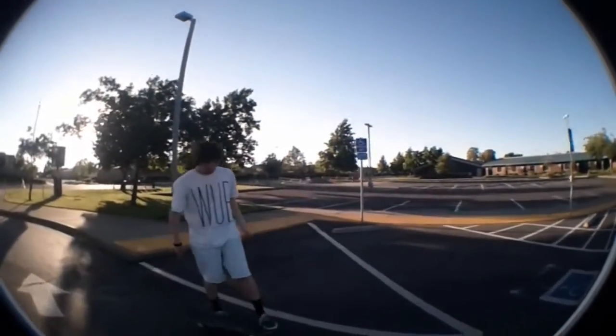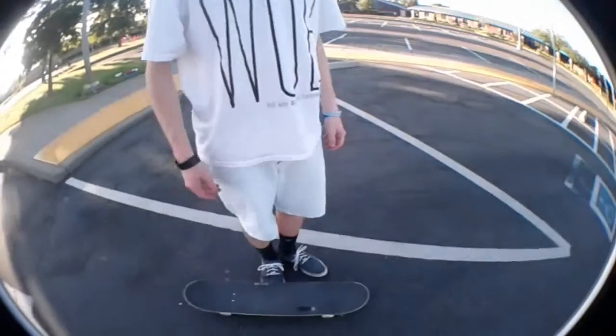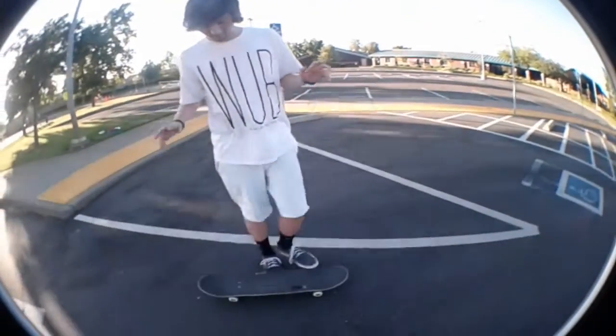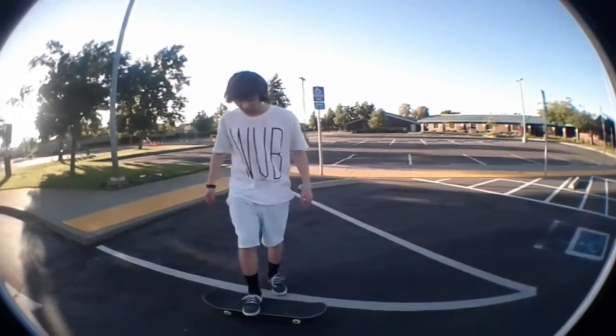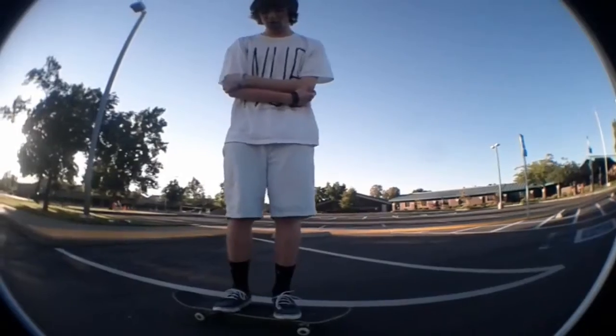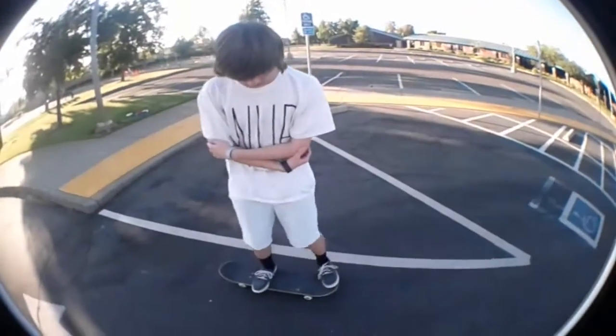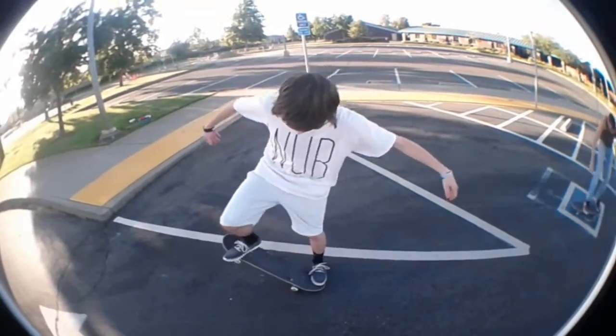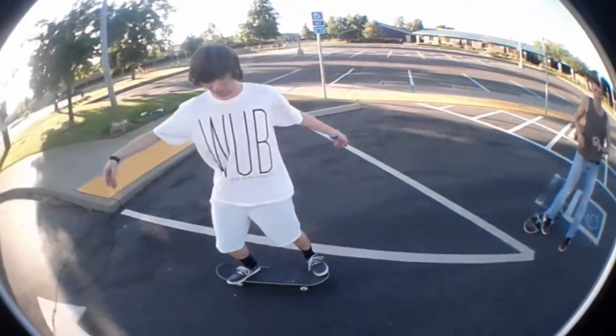So if you execute this — pop — this is how it should look. I want to go back a little bit. When you're on it and you're looking down, it's pretty much going to look something like this. And it's just pop, whoosh. All there is to it.